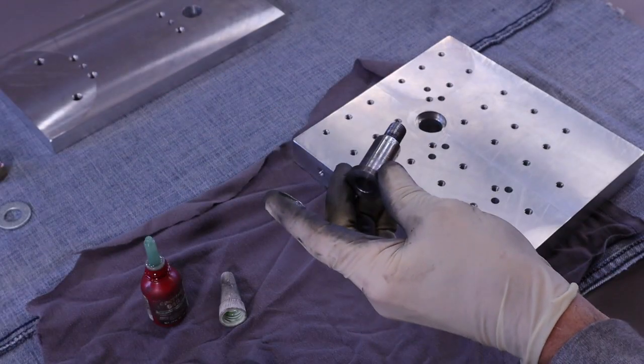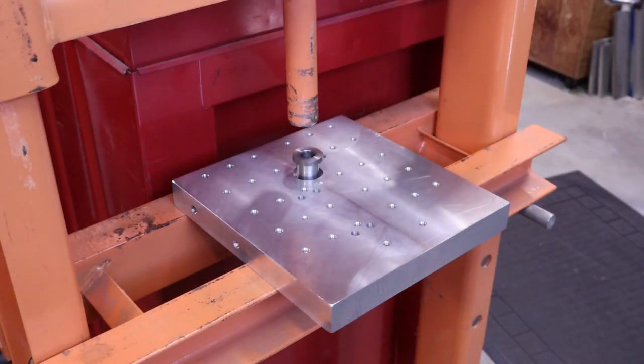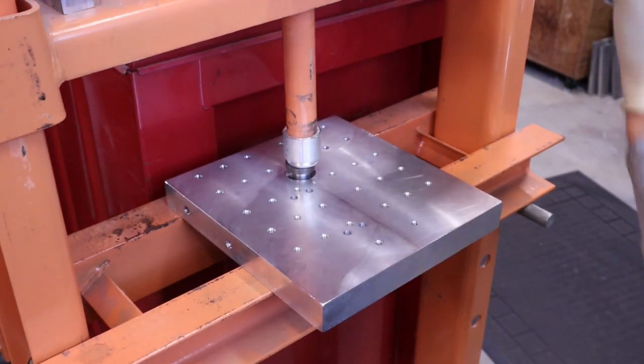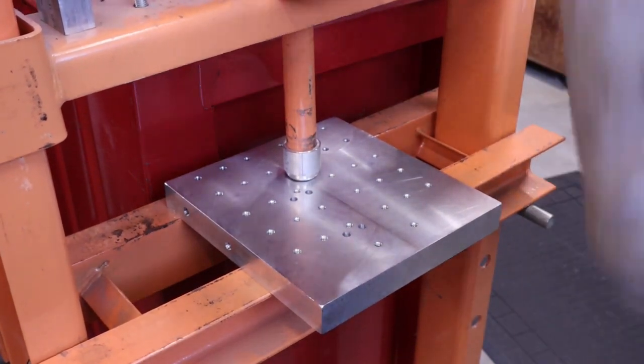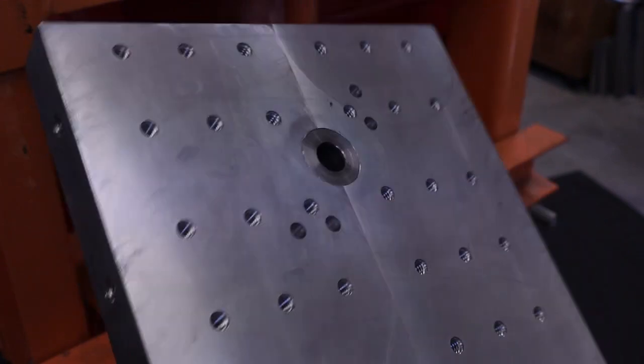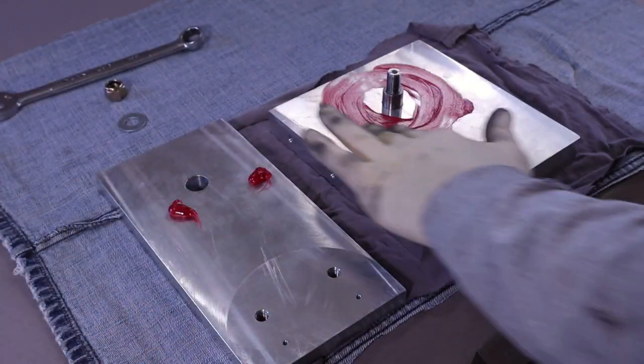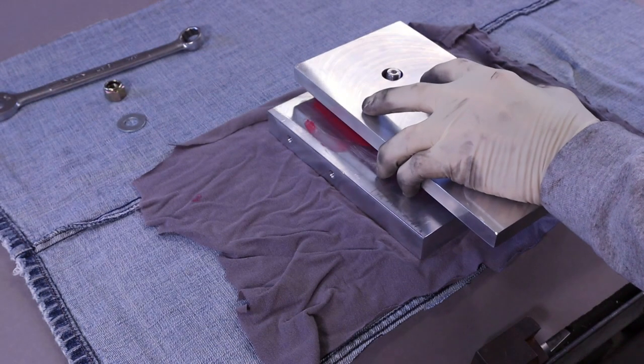The parts can now be assembled. The first thing is to press the shoulder bolt into the top plate. With the shoulder bolt pressed in, we can now put grease in between the two plates. This is especially important with aluminum plates.